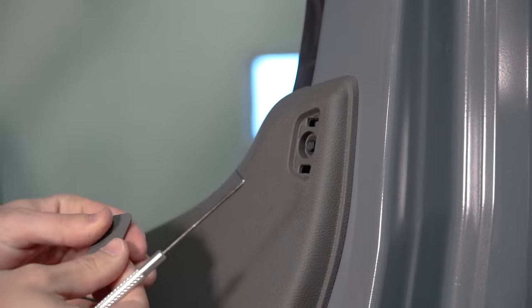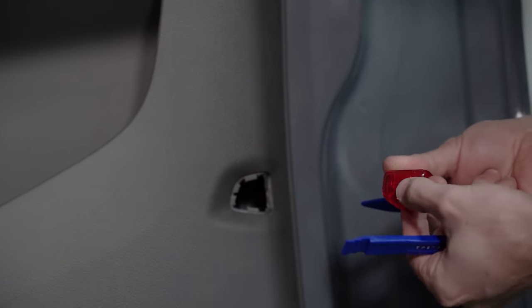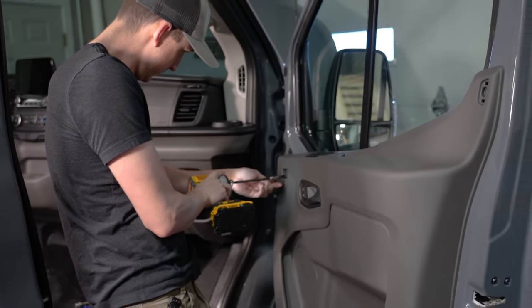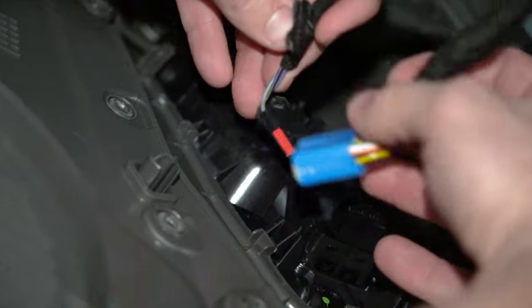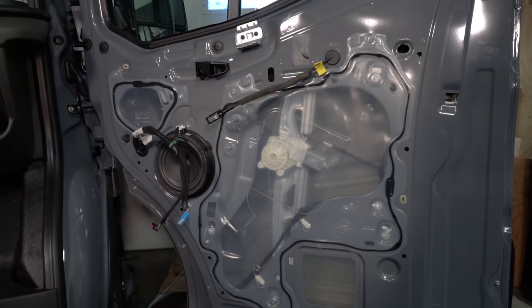Next we removed the door panels, which was just a matter of removing the screw covers, the reflector light, removing some screws, prying the door free of the trim clips, and then disconnecting the door lock and window connections as well as the door handle release cable. If you need a more detailed tutorial on this process, let us know and we will make a dedicated video for that as well.